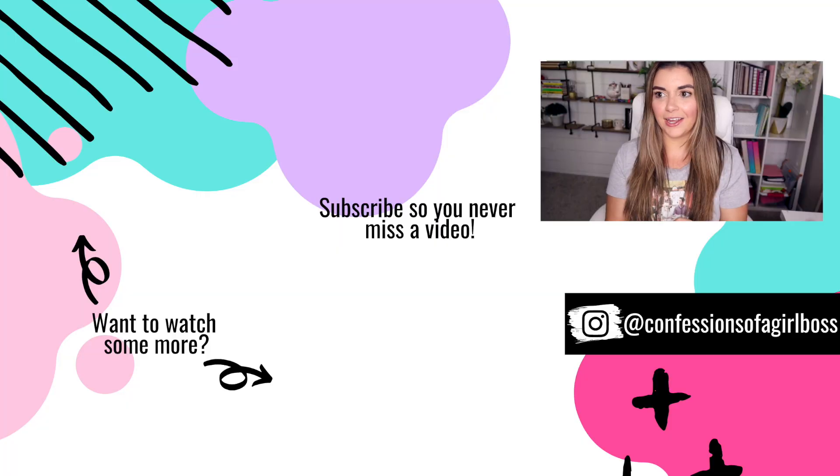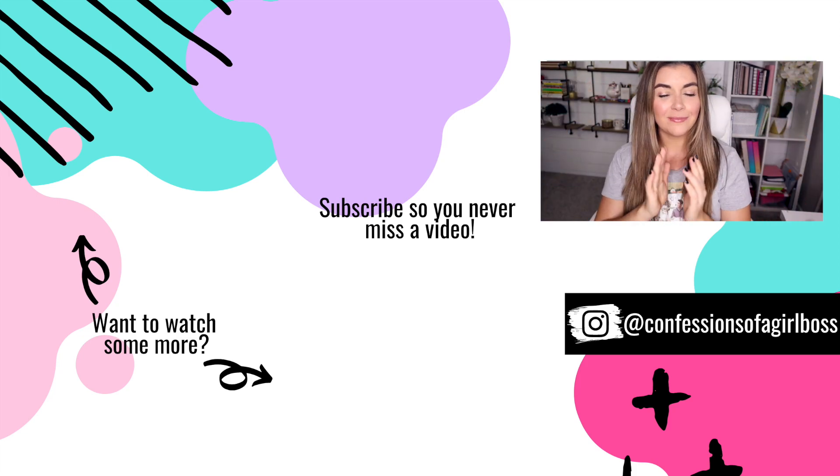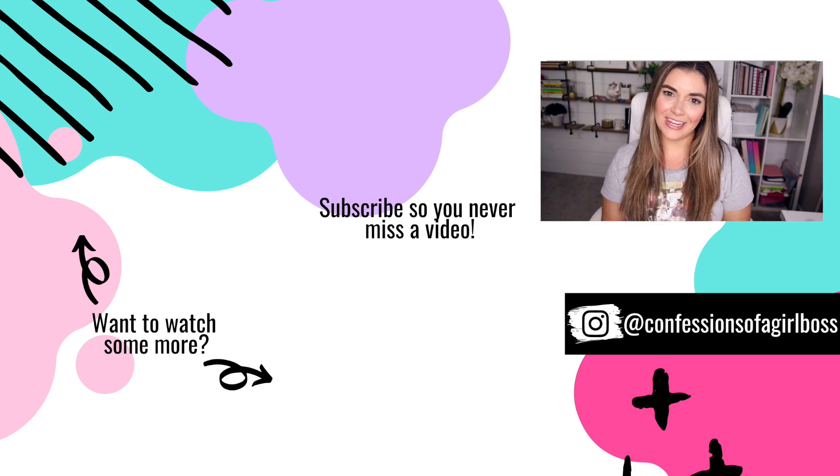I hope you are all having an amazing day. Let me know if you try any of these hacks, and if you have any other hacks of your own, leave it in a comment down below and I will see you in my next video.